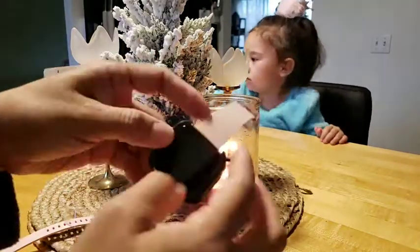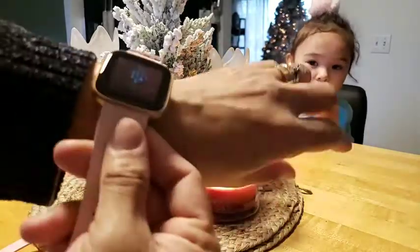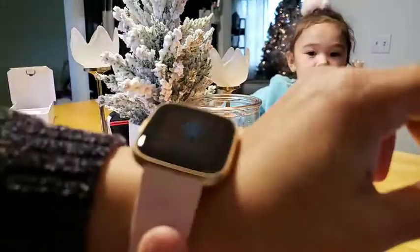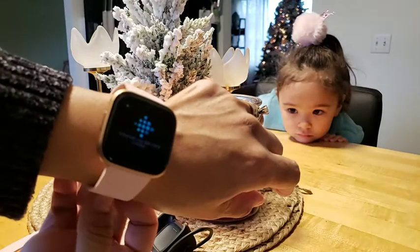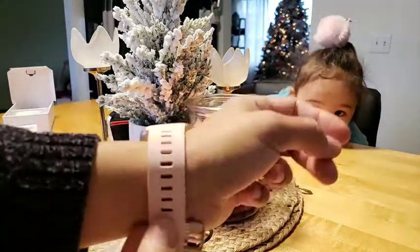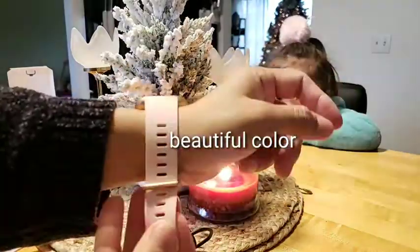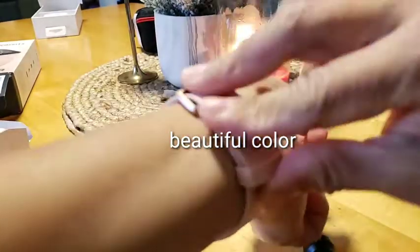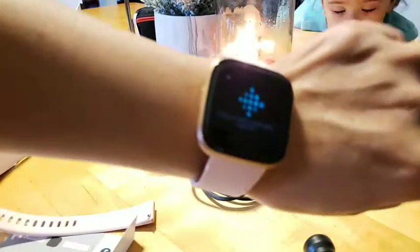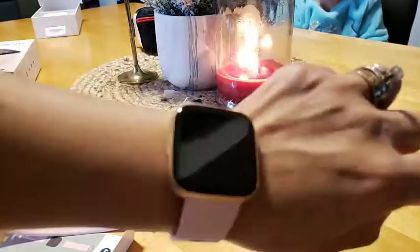It's coming on - it just fell off like that. Look how pretty this is! I have to charge this first, guys. Oh, it's showing Chinese! I love the colors. Let me put it on - see, like that. It looks so great, guys, and it fits my wrist perfectly. Let me change it to English.